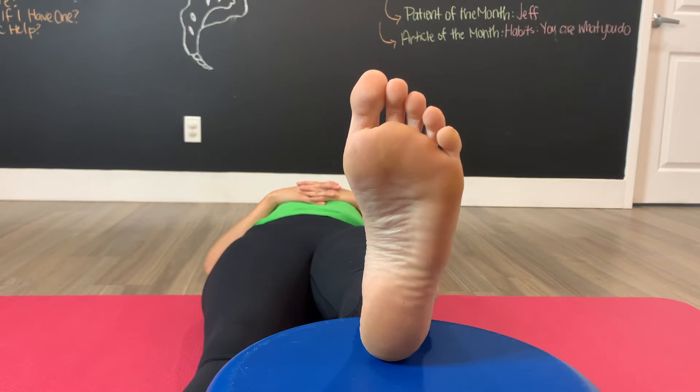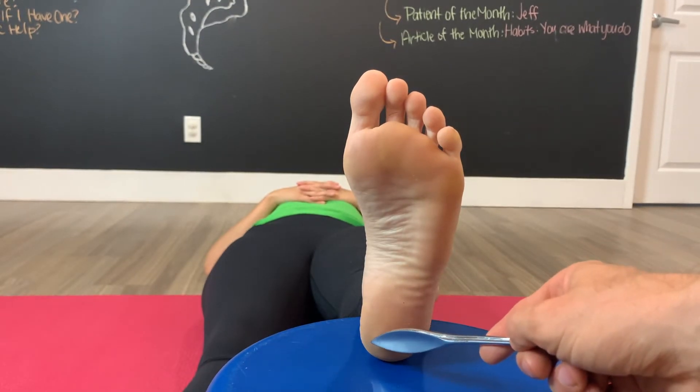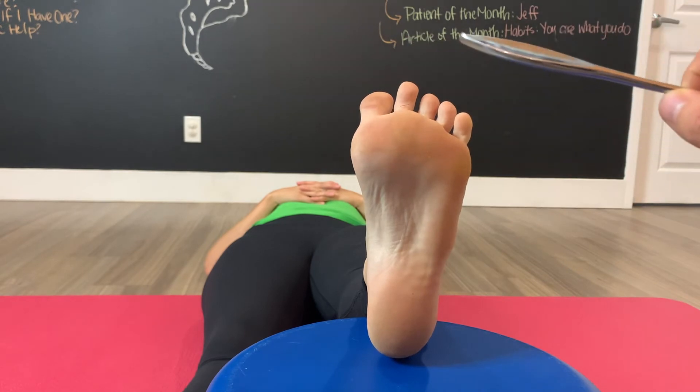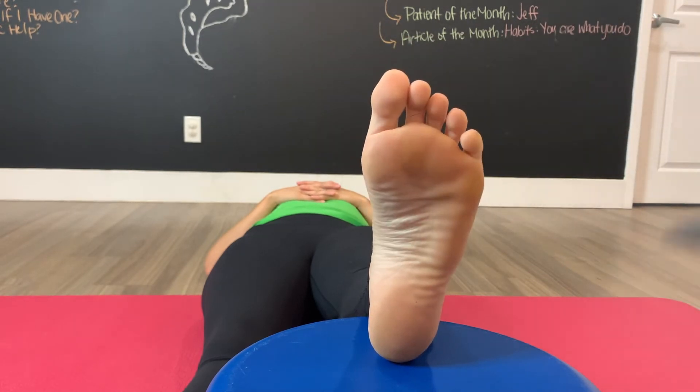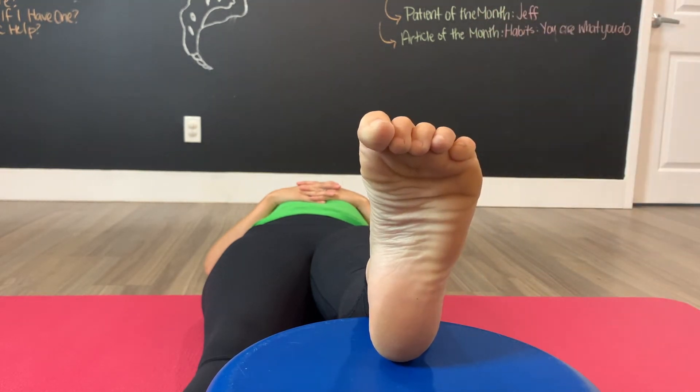The reflex is positive if you were to take a reflex hammer and run it from the heel of the foot along the outside of the foot and across, and you see the toes splay and come up. Ideally, when integrated, you do this and the toes should come and point down into a plantar response.